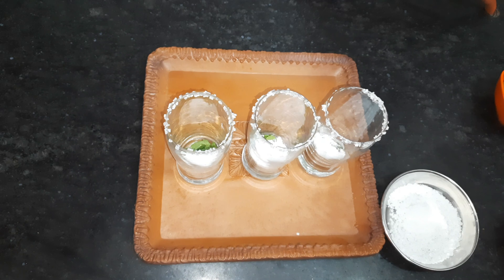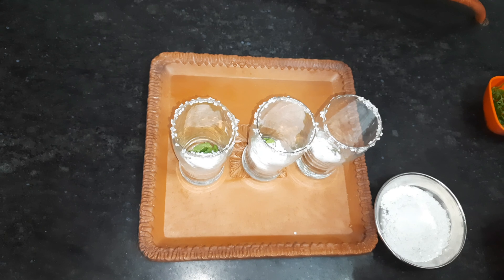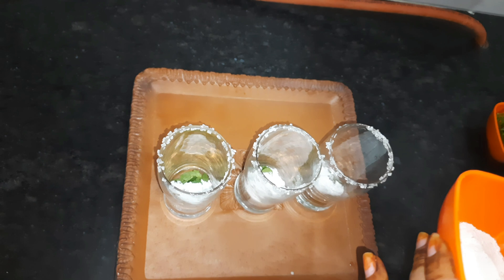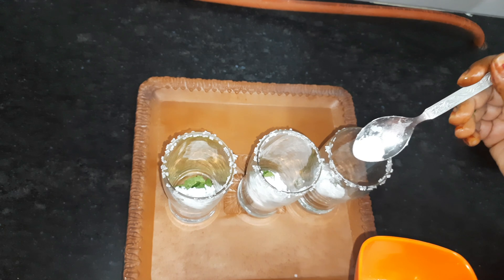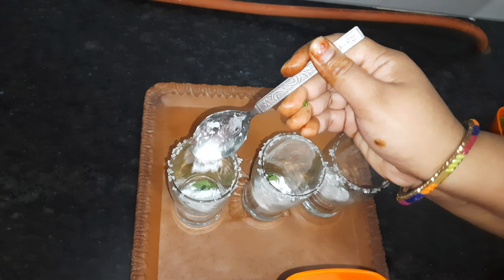Today I will show you 3 colors of Mojito. Here I have black salt. You can use simple salt, but the taste of black salt is good. We have to add about one fourth — just a little bit.